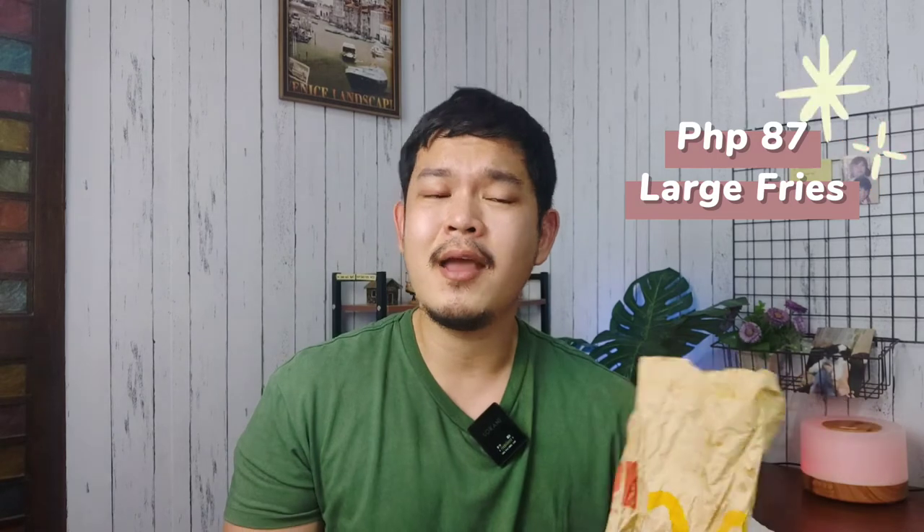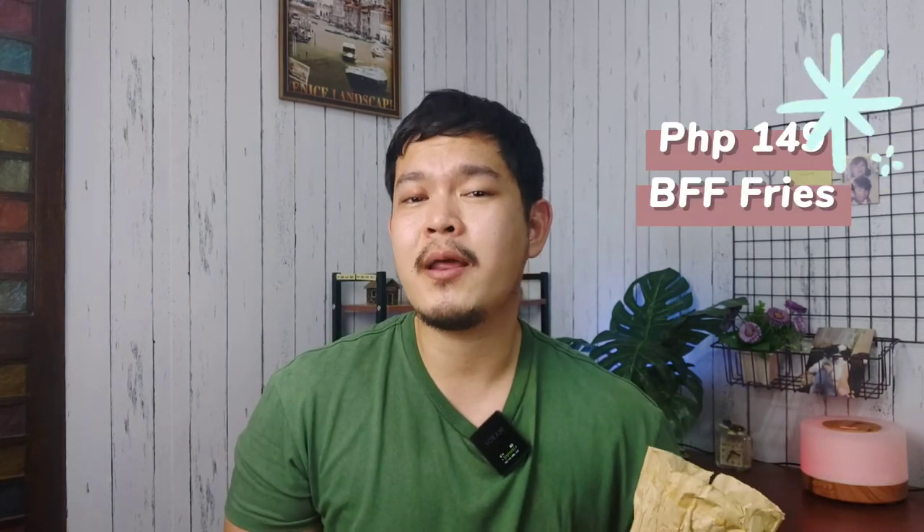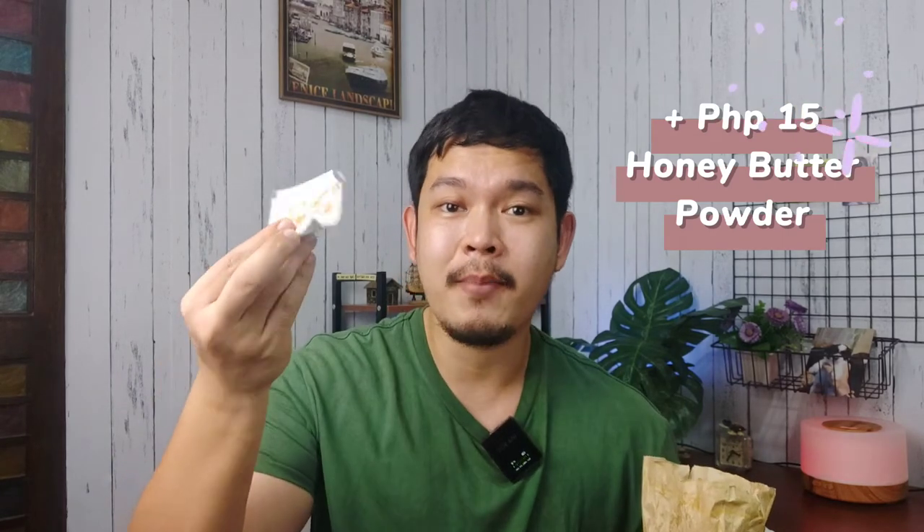Rating: 10 out of 10! Grabe ang sarap talaga! I might finish this without leaving any for my mom — I can't get over how good it is! If you'd like to order the large Honey Butter Fries, it will cost you 87 pesos. But if you want more, you can definitely order the BFF Fries for as low as 149 pesos, then add 10 to 15 pesos for the extra honey butter powder.